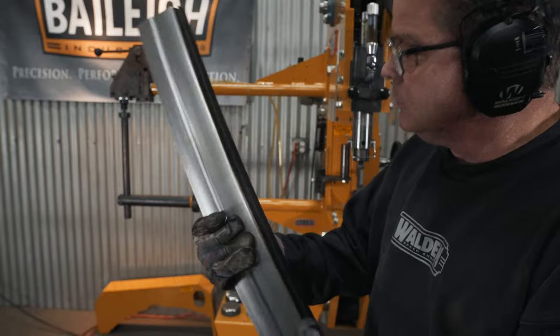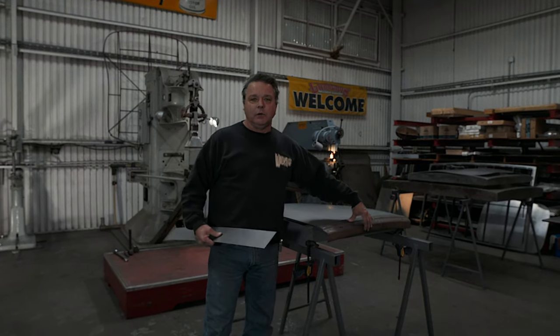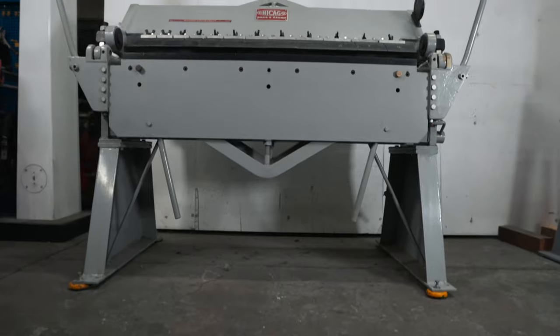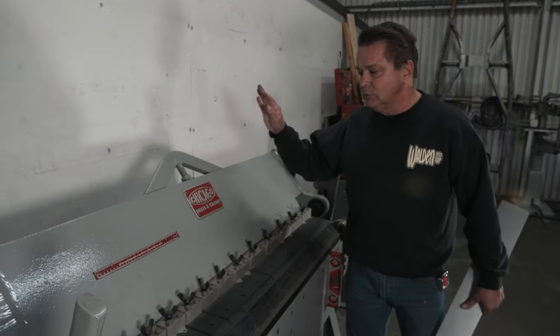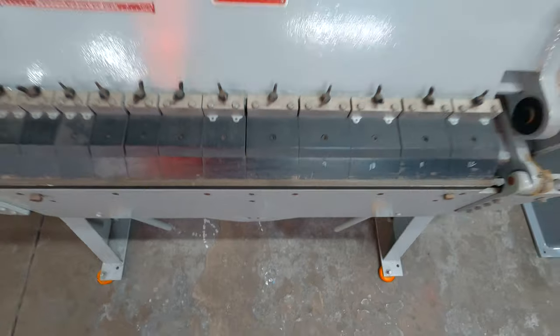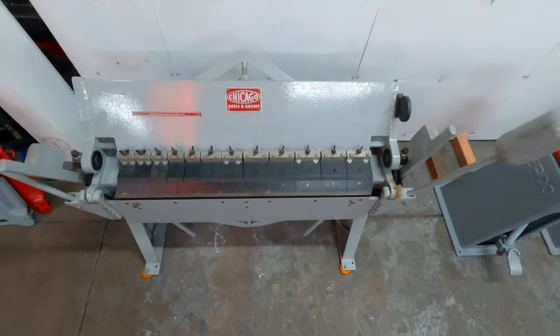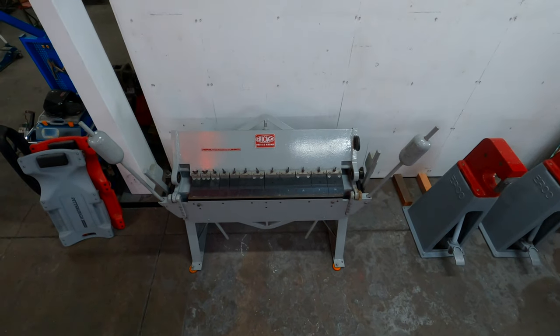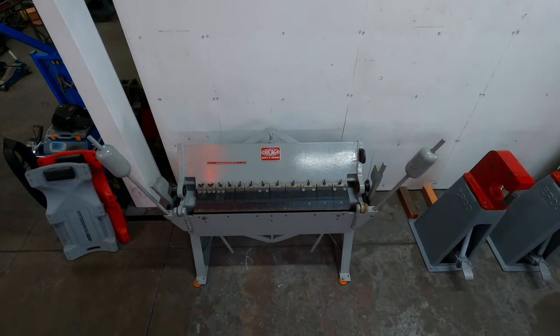If you remember, our door top — this section right here — we're going to make it. I've got my blank cut out, take this over to the brake and bend it at the angle we need. We're going to be using this Chicago Finger Brake — this is a 1985 Chicago Brake. The advantages of it are the strength, because it can do up to 14 gauge, and in smaller areas, eighth-inch plate.